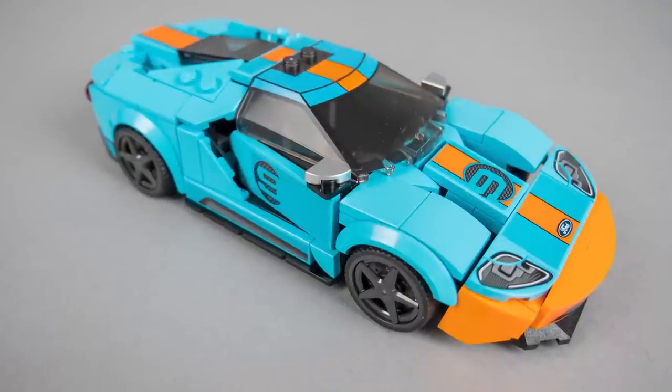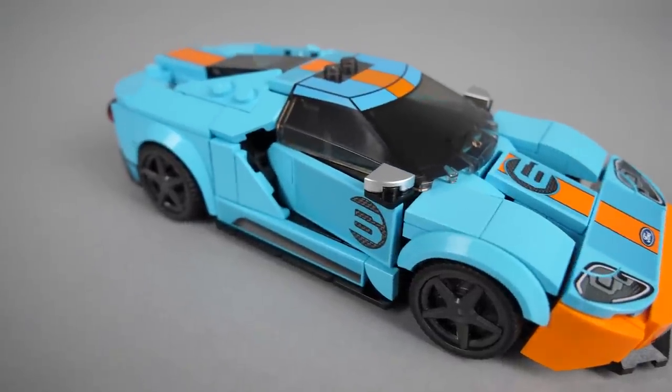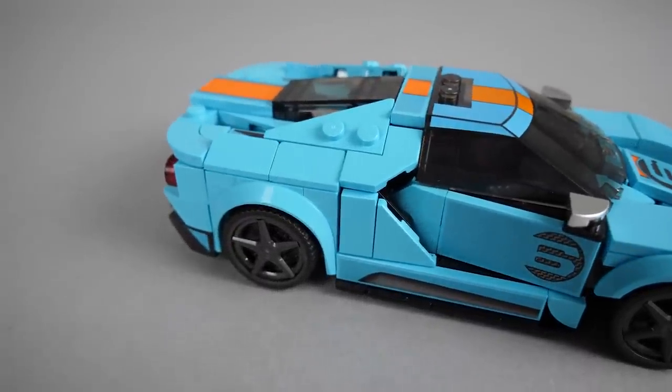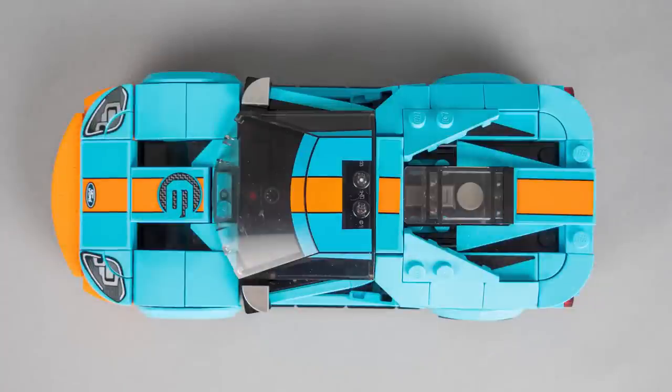You can actually turn the sticker around, although in that case their position will be less correct. I really like the angled sides with the massive air intake, although this is the area where some limitations of the scale start to show. The original Ford GT has a very complex body shaping at the rear, with a significantly narrowing rear end, covers over the rear wheels and an arc connecting the two with a huge gap between them. The gap is practically missing from the model, but I think this is completely understandable considering the scale and the limitations of the brick.